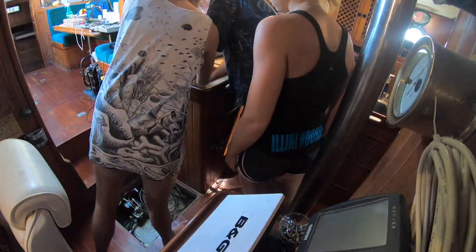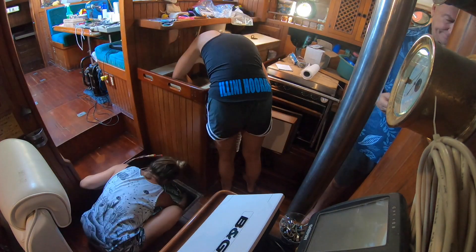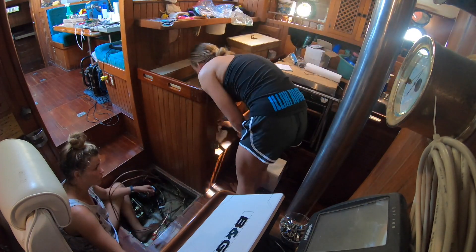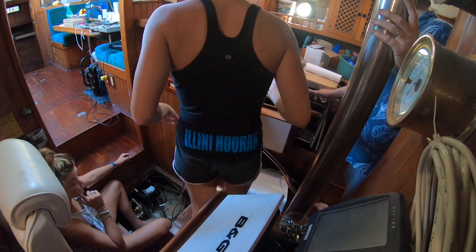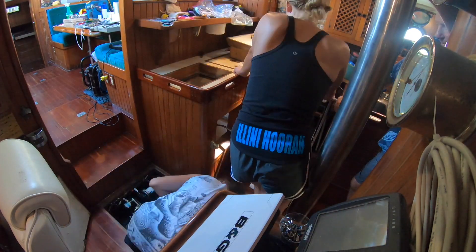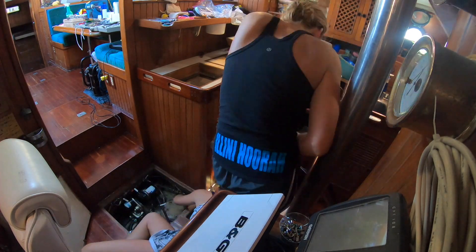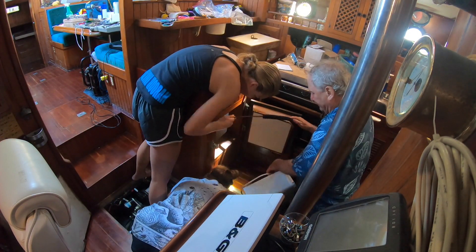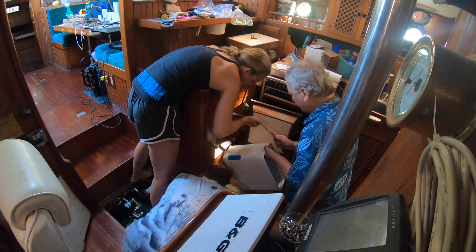Previously we had already installed the motor for our refrigeration system. Here you can see us rerunning the copper wires from inside the icebox to the motor so that they are out of the way in case we needed to get to the water maker or the water pump. Once we reran the copper wires, we pulled them into the icebox and sealed the hole they came through.